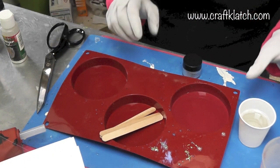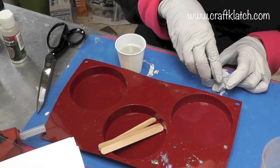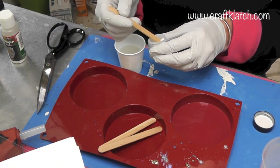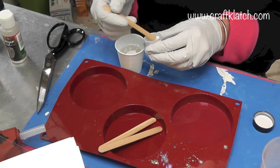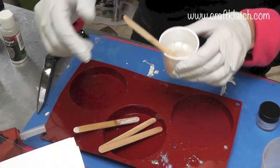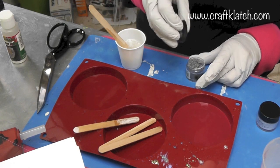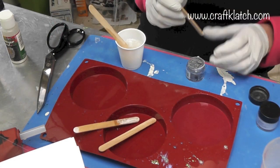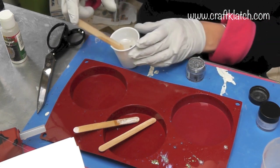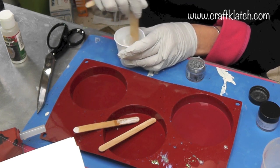I want it to kind of be a grayish, bluish sky in the background. So I'm going to use some pigment powder — I have this pearly white. I'm going to put some of that in there as the base and mix that in, so it's this really pretty pearly white. Now I'm going to use just a hint of this gray, and it's pretty dark, so I just want a little bit.